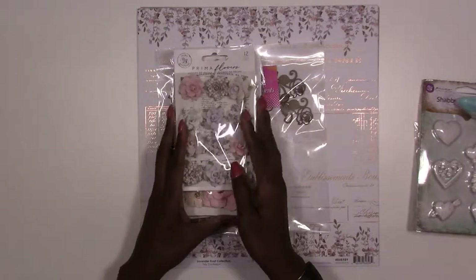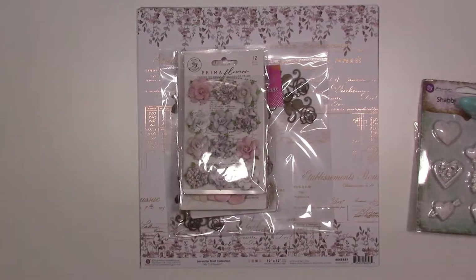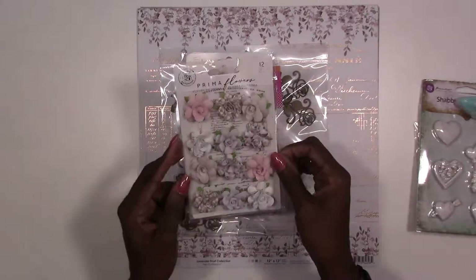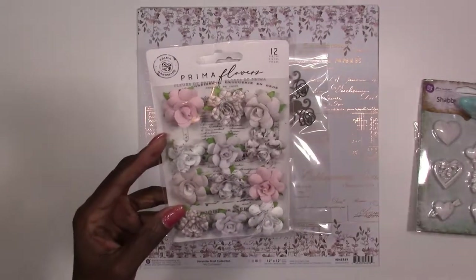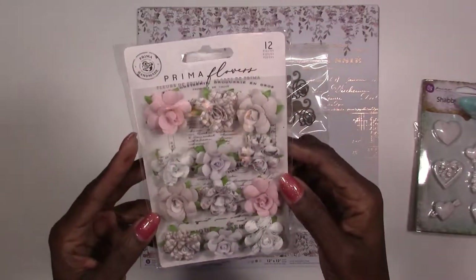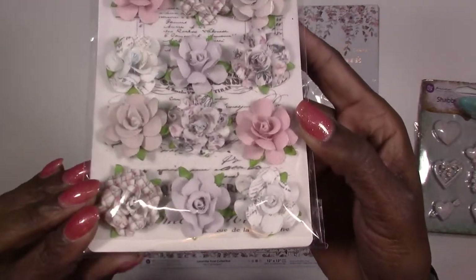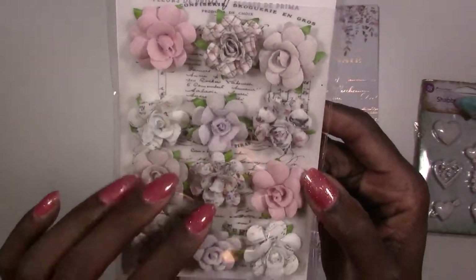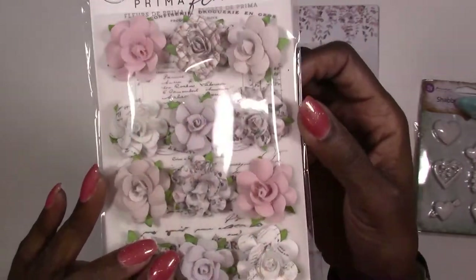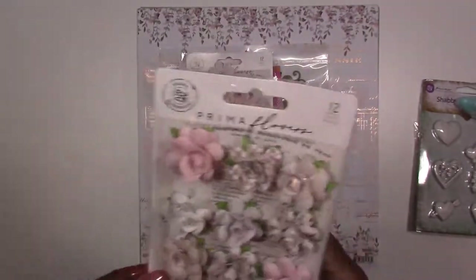Next we've got flowers — we love flowers at Treasure League Kit Club. This kit will be available on our website on reveal day if it does not sell out. First up we've got a set of Prima flowers from the Lavender Frost line — you get 12 pieces. These are fabric flowers so you can mist these without worrying about them falling apart like paper flowers. They coordinate really well with the papers.